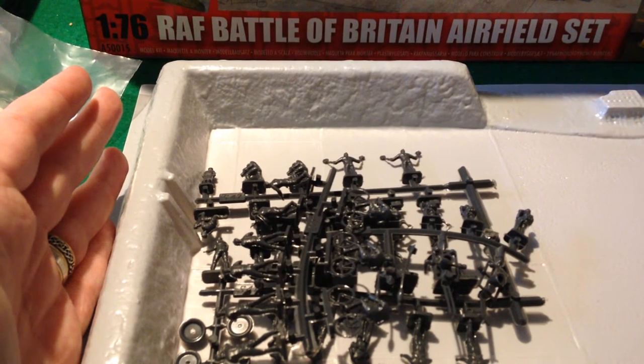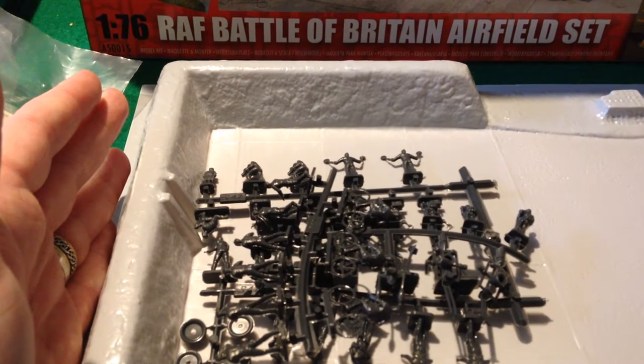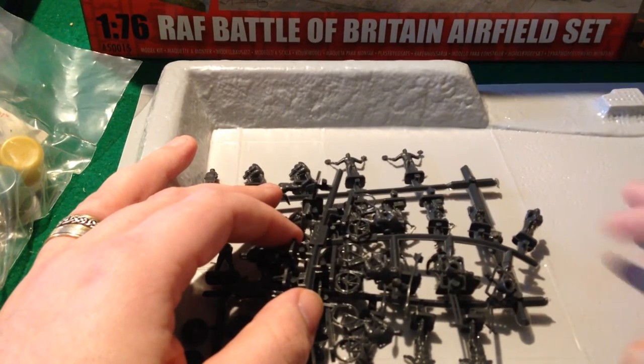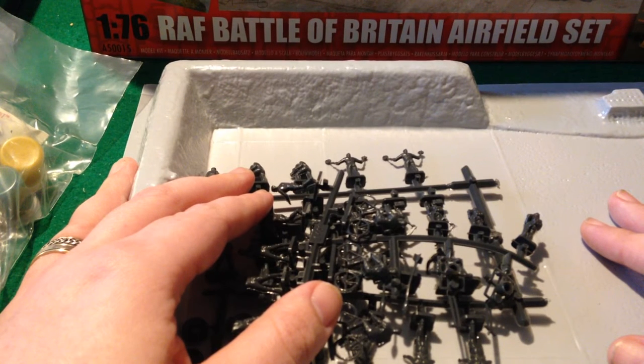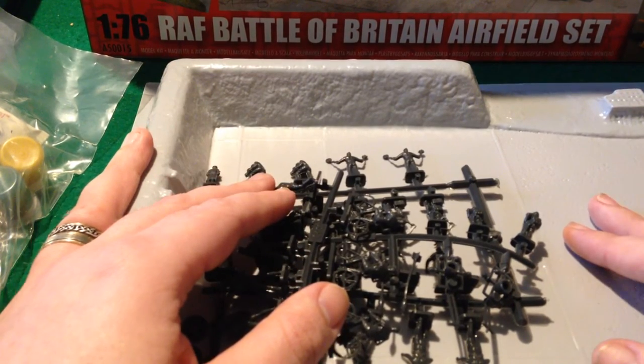Personally, I wish they would always put on the box whether or not it's one of the original moulds or a new one. The easy way around this, I think, is to have a classic range — any kits that are old that they want to keep doing — put in a classic range, and the rest in a standard range which will obviously replace it over time.